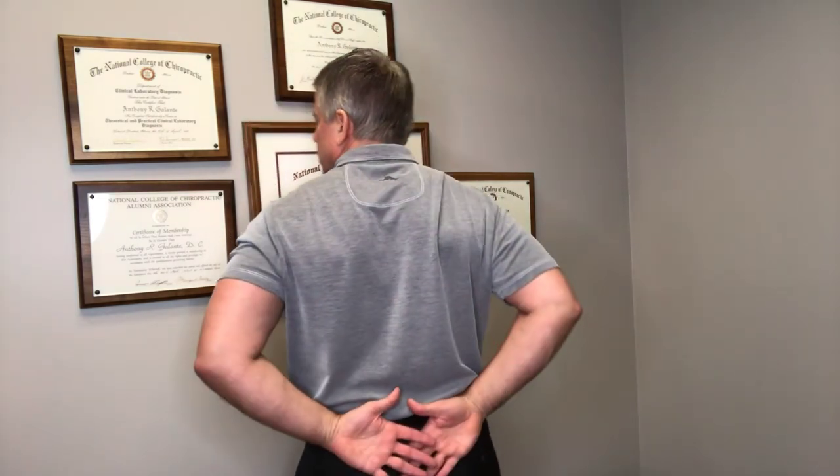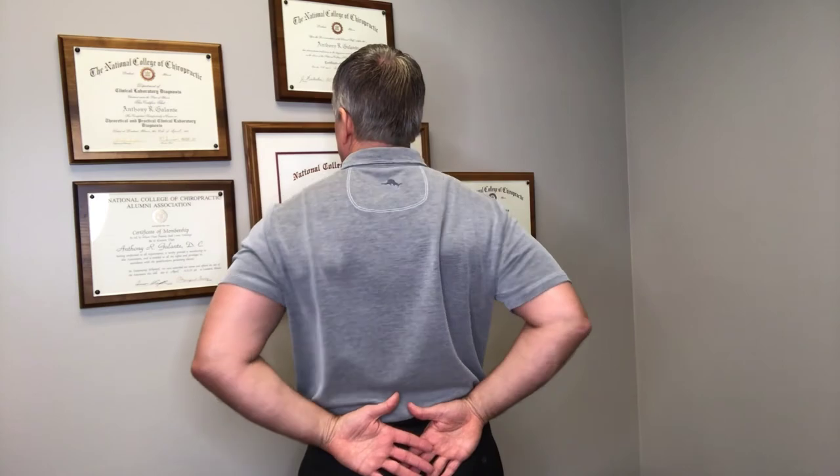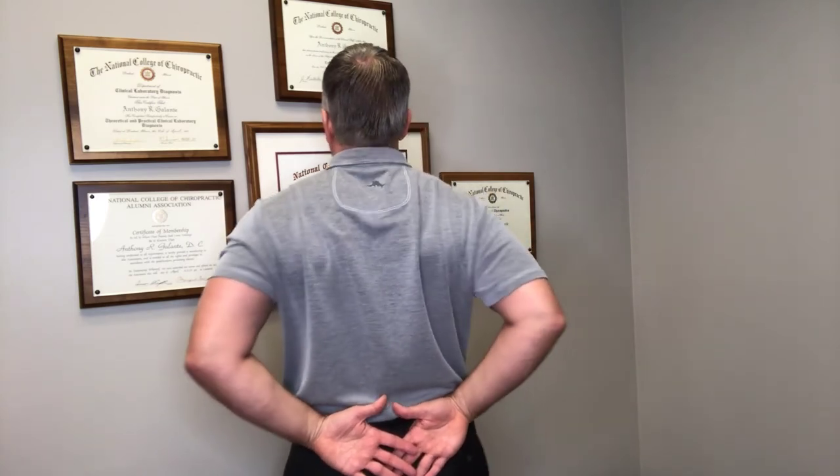So it's going to look like this. We generally have people do 3 sets of 15 of this exercise, and you can do it at any time of the day. I hope it helps.